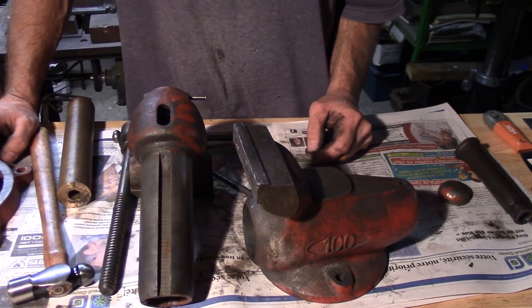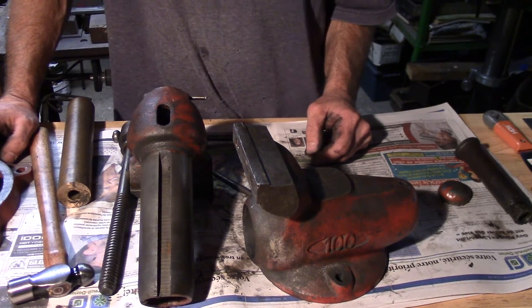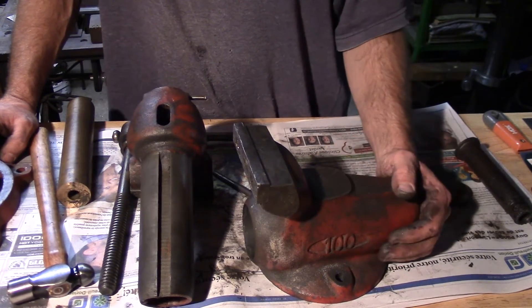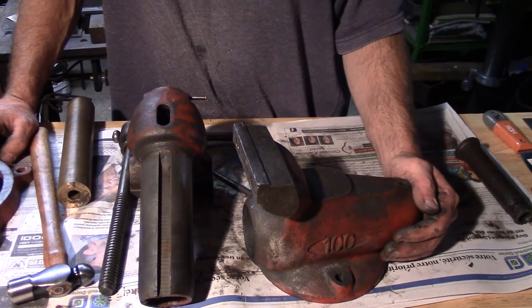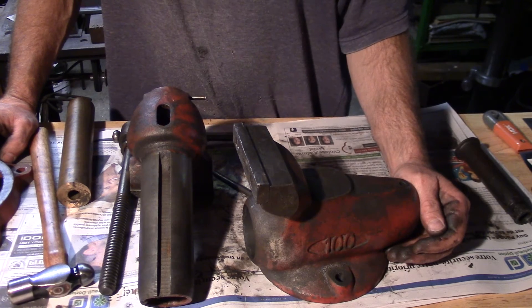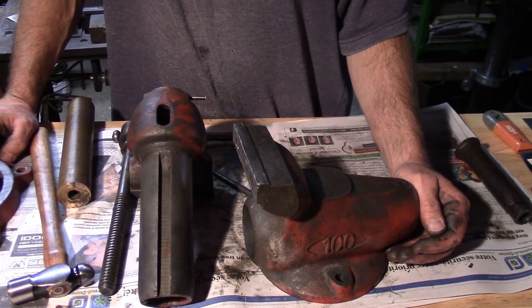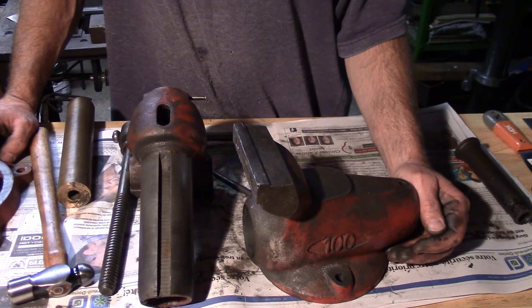They're cheaper than the Wilton, I would imagine. So if you find one at a garage sale like my buddy did, definitely pick it up — you won't be disappointed. And that's it for tonight guys, so until next time, take care. See you later.